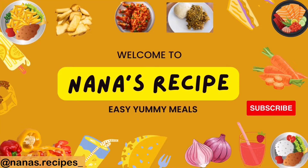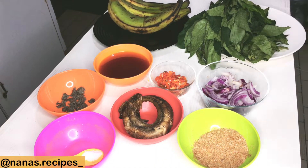It's simply delicious! Hi there, today we'll be making a delicious meal. These are all the ingredients I'll be using — stay tuned for this one. This is a healthy meal that everyone in the family would enjoy.